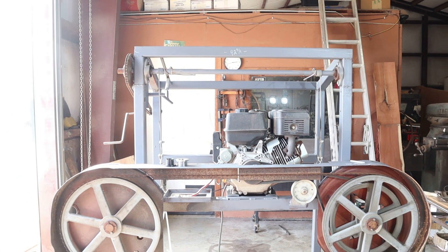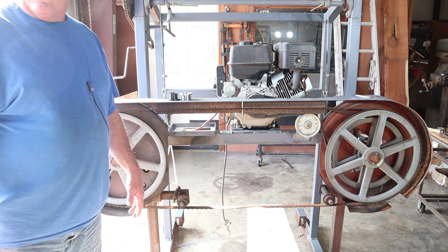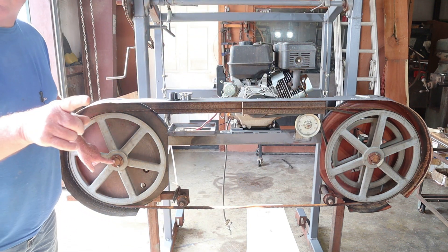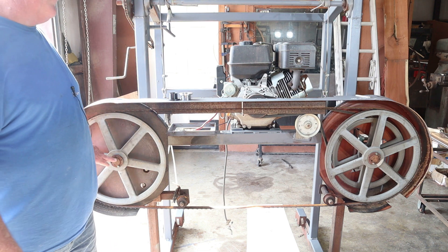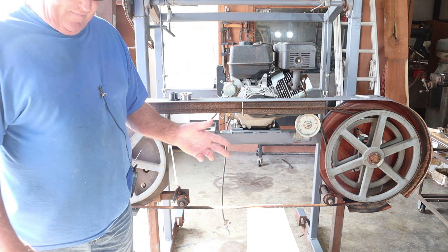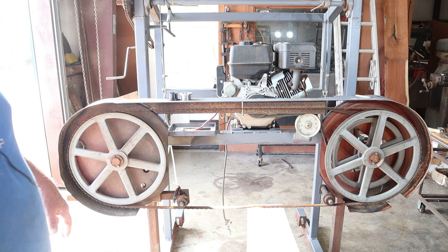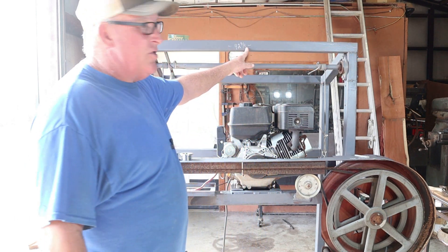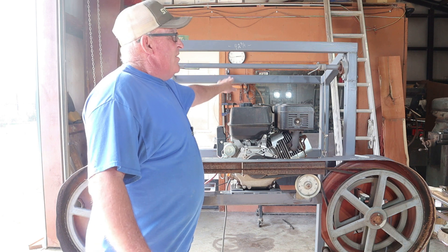From the center of this pulley to the center of the other pulley — center to center — is 49 inches, with the blade partially tensioned, not completely. Keep that in mind. The top of the sawmill from outer edge to outer edge is 42 and three-quarter inches. That's the same measurement on the back side as well — 42 and three-quarter inches.